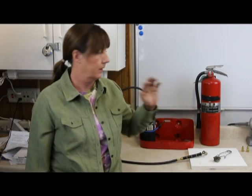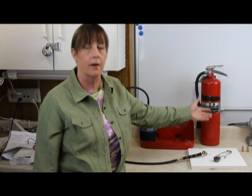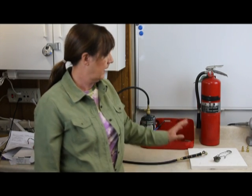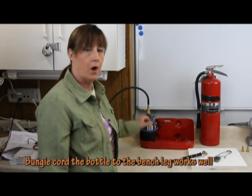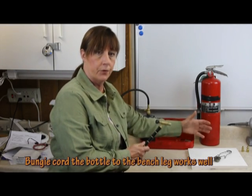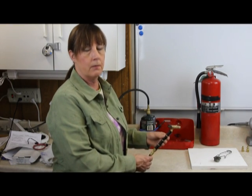Before I light the torch, let's cover some safety issues. First, I've got my hair tied back. I have a fire extinguisher handy — you do want to have one close by. I have safety protection on the countertop so I don't burn it, and most importantly I have tied my bottle so that it won't fall over. I also have the bottle put away behind me so that I never aim the torch at the bottle.